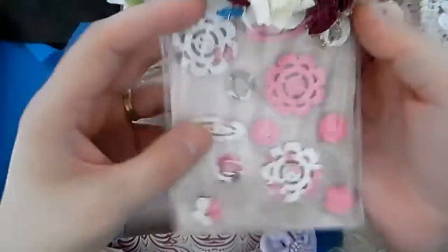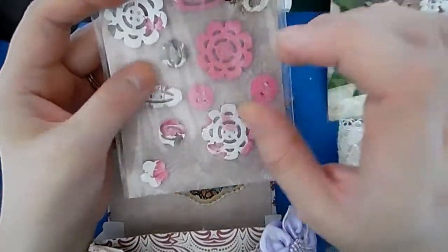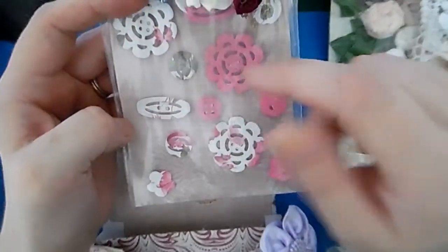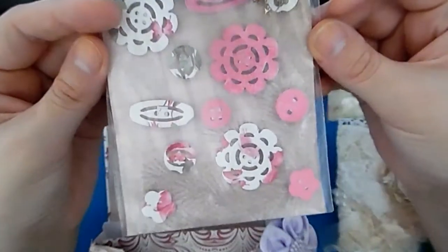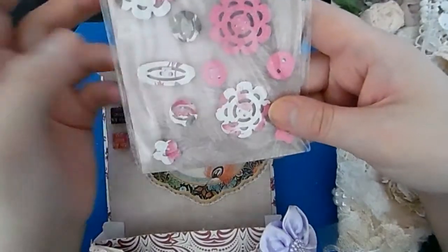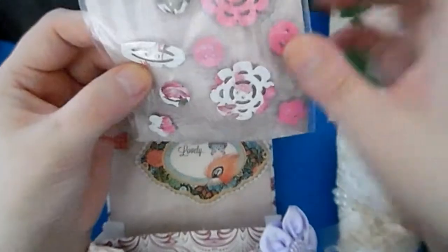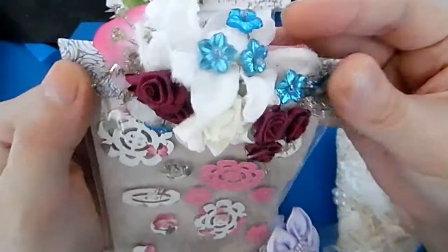These are done on my Cuttlebug — I had the stamp set from The Range, with five dies in one little pack. Since it was a sewing theme I printed them out on paper and then stuck them back with double-sided foam pads. Again Polly can take them off and use them, and then I did a cluster of flowers on the top to blend in with the rest.